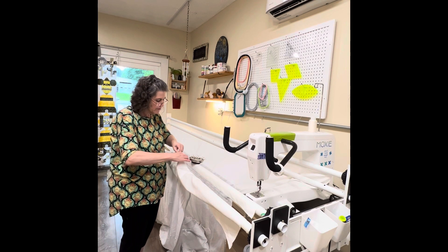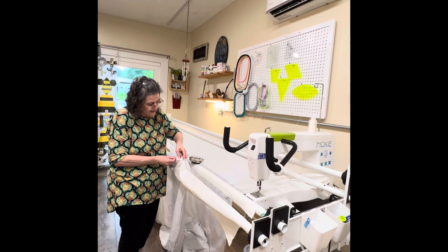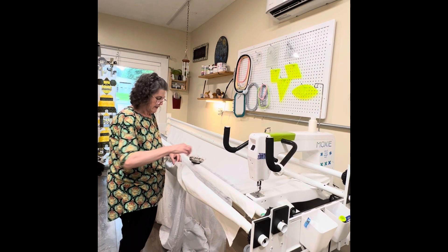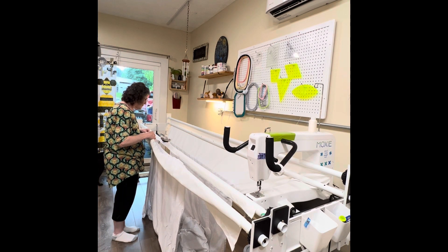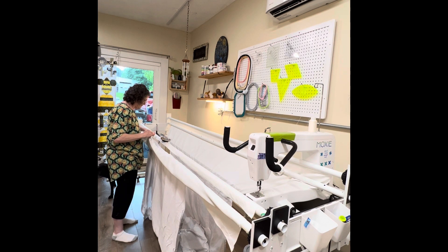I am actually fixing to call it a day as soon as I get this in the frame. I'm done for the day. That way when I come in tomorrow, if I want to quilt some on it — it's a little quilt, it's small — I can quilt some on it and it won't take that long. I'll take you guys along for the ride if you want. If you're interested, I'll do my best to film it, though I don't know how I can film it as I move the machine where you can get an up-close look.